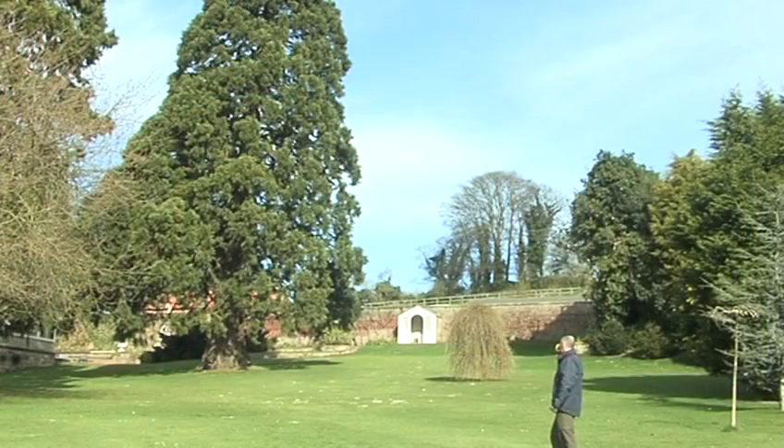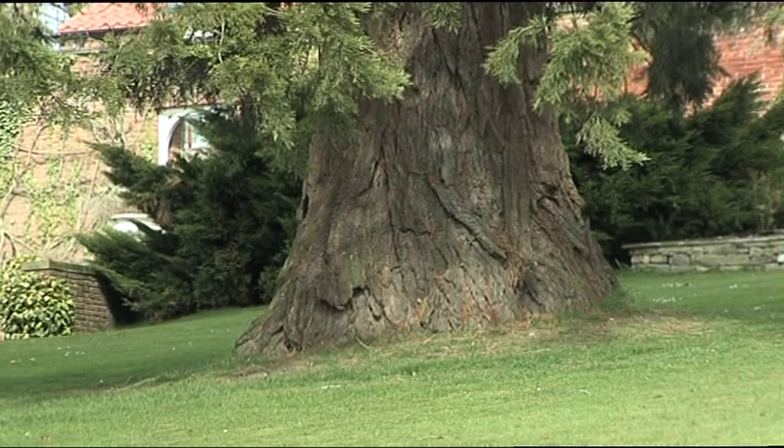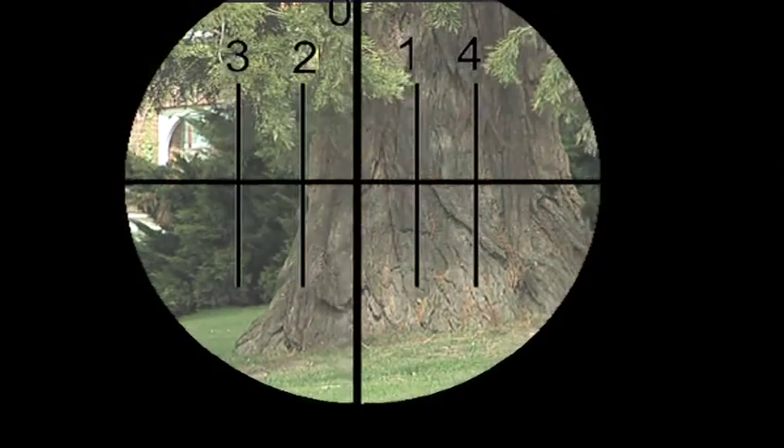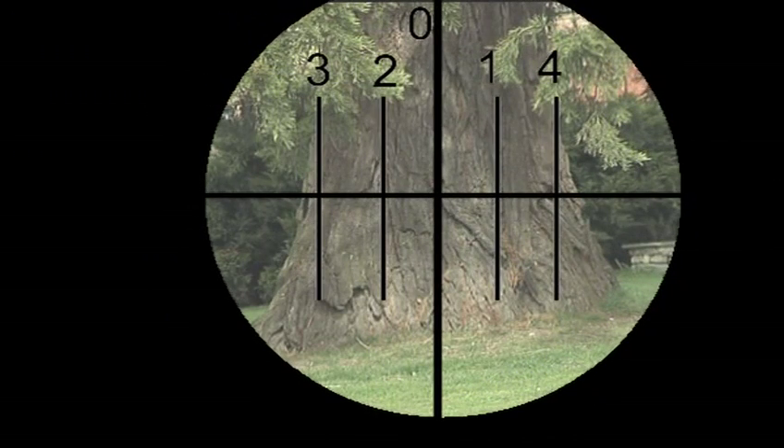The stadia hairs inside the scope allow the user to quickly and accurately measure the diameter of any object. Simply bracket any pair around the object and fire — the diameter will be shown on the LCD display.